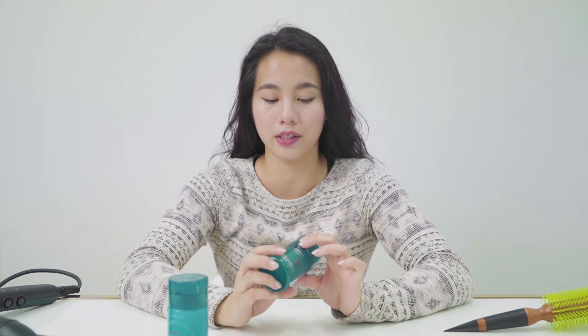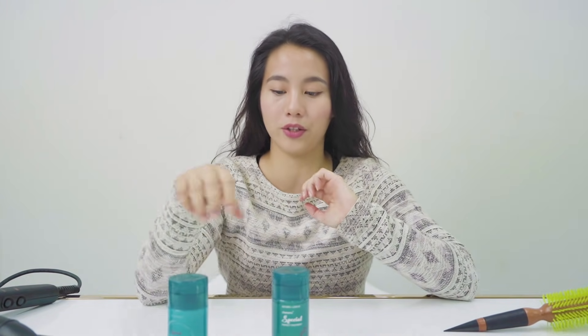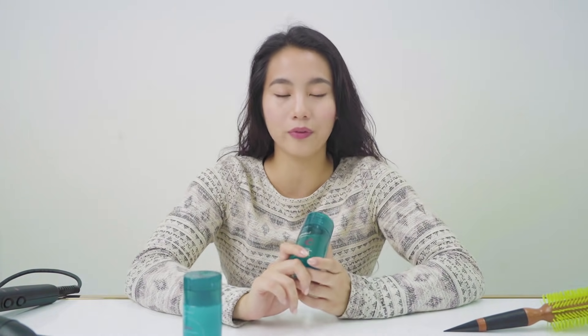C definitely solves the frizz for me because it keeps the curls in place, as compared to S. I would recommend C for anyone with wavy or curly hair, and S definitely for people with straighter hair. Follow us on our social media pages to find out about our latest discounts and offers.